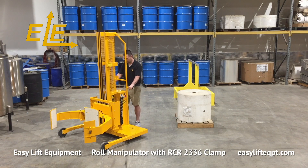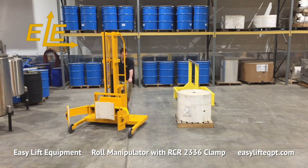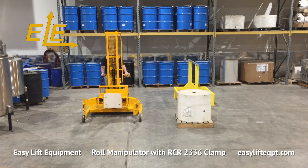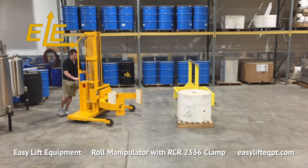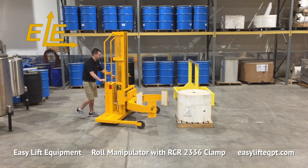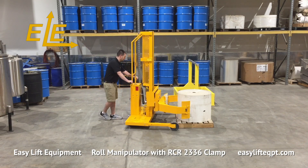Easy Lift Equipment roll manipulators are the safe and ergonomic solution for performing a wide range of roll handling applications. All ER models are available with a variety of clamps for handling rolls or cylinders from 5 to 48 inches in diameter.